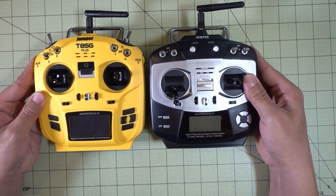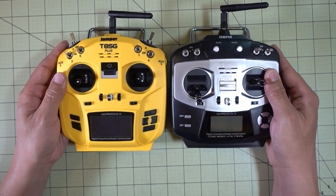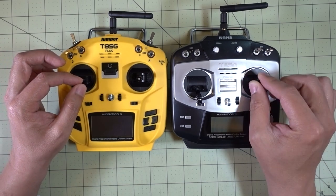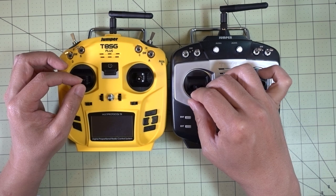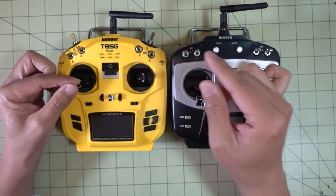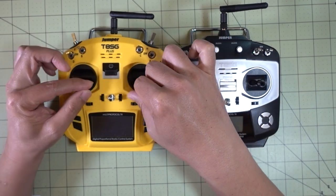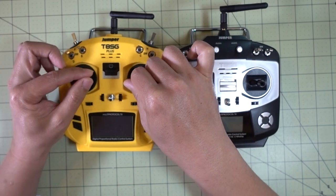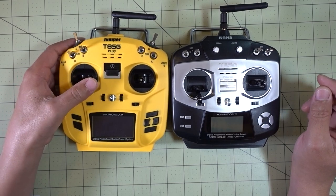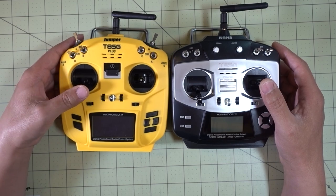Putting them right next to each other, the new version is a little bit taller — the overall shape of the case is just a little bit different. You've got the hall sensor gimbals on the Plus version versus the standard gimbals on the original. I thought the gimbals on the original version were just fine — not awesome by any means. But these new hall sensor gimbals feel a little bit better than the original, though they don't feel as nice as the hall sensor gimbals on the Taranis.